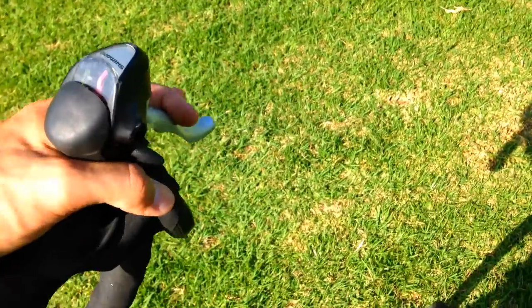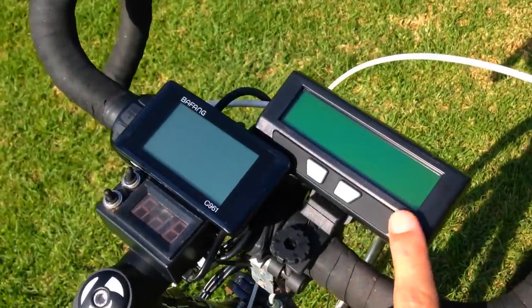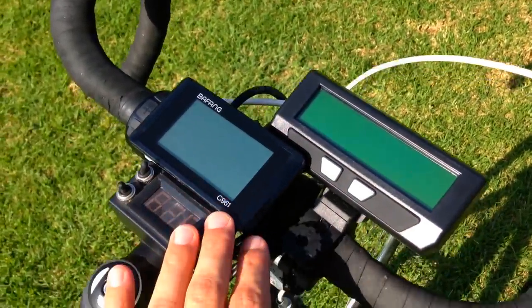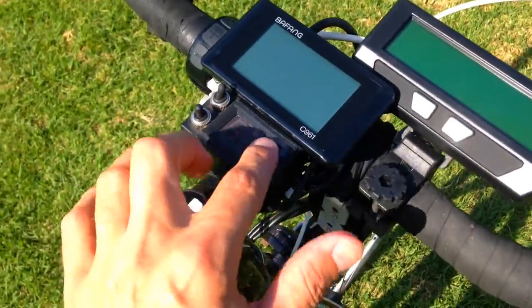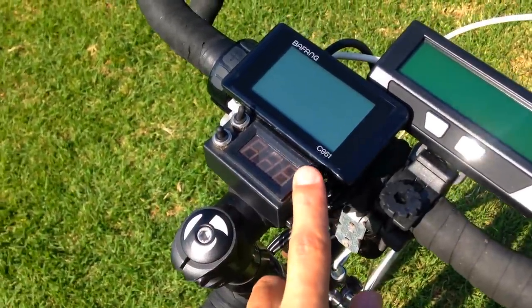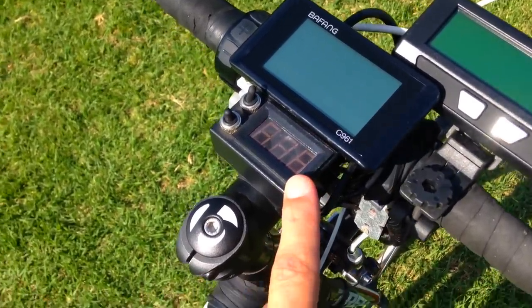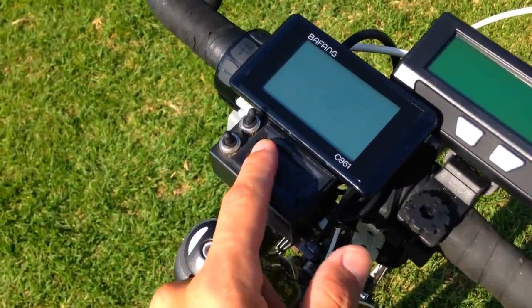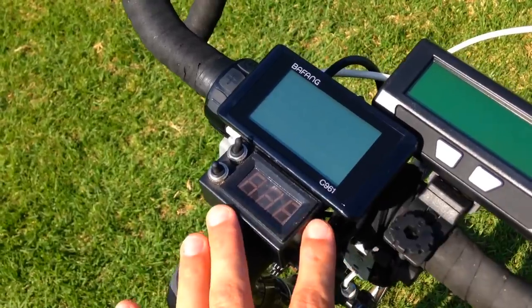I've got a Cycle Analyst mounted next to my Bafang C961 display, and then this is a voltmeter that I made. A lot of people think it's showing speed — they see 58 and think I'm doing 58 — but it's 58 volts. It's so I can see if the voltage is sagging in my battery; I'm monitoring my battery pack.